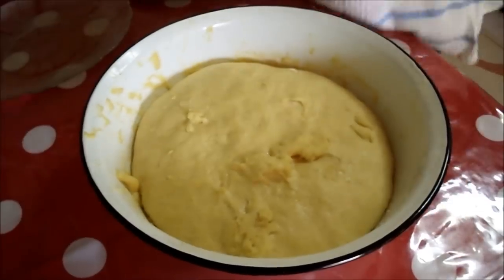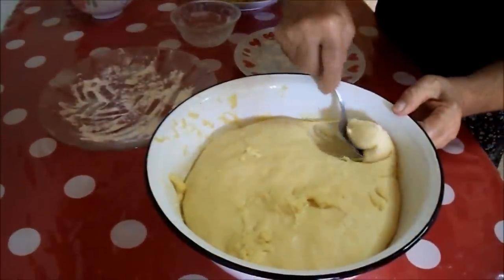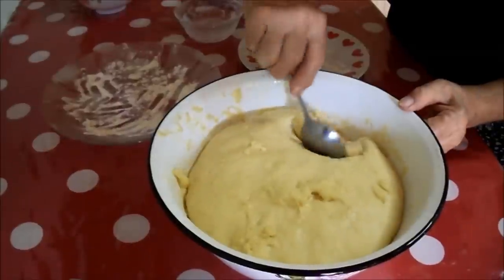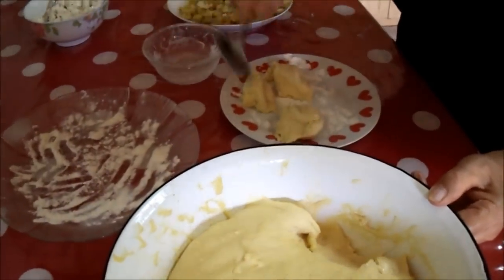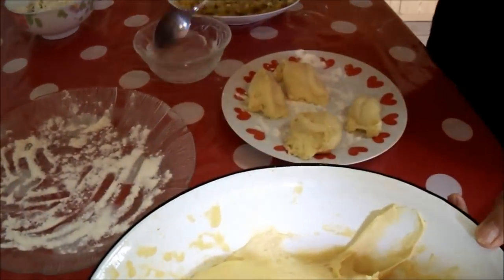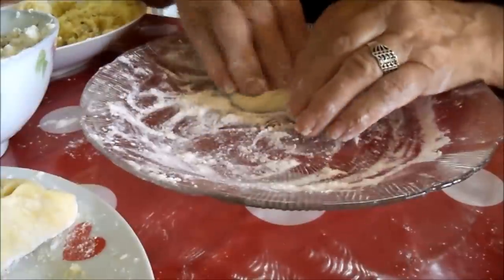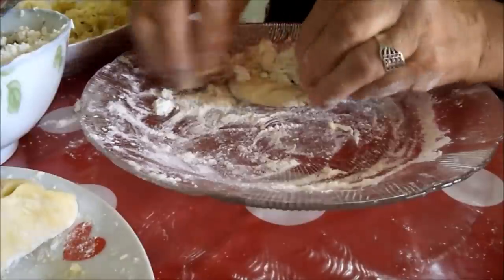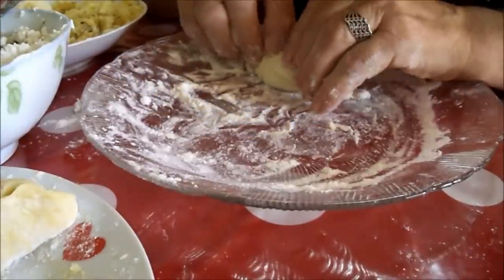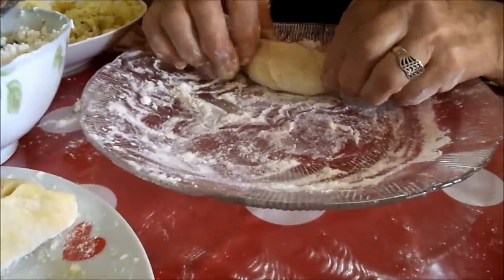The fillings are ready and so is the dough. Sprinkle some flour on your work surface and use a tablespoon to divide the dough into portions. Take a ball of dough and spread it out with your fingers. Place a tablespoon of cheese filling in the middle. Pull up the sides to the top and pinch them together. Pull up the sides again and there's your piroshki.